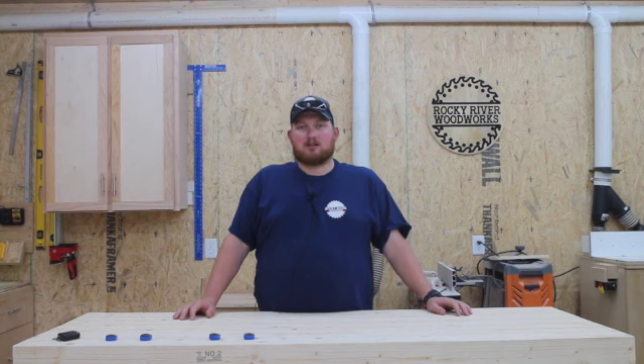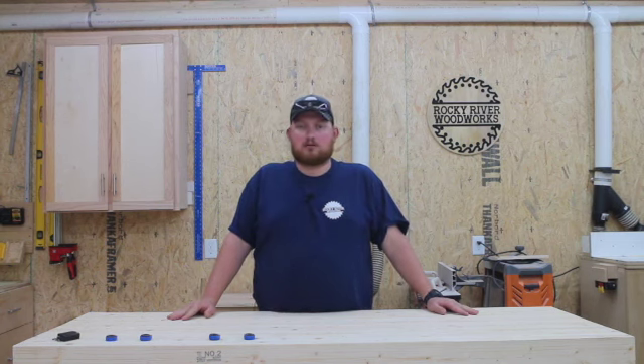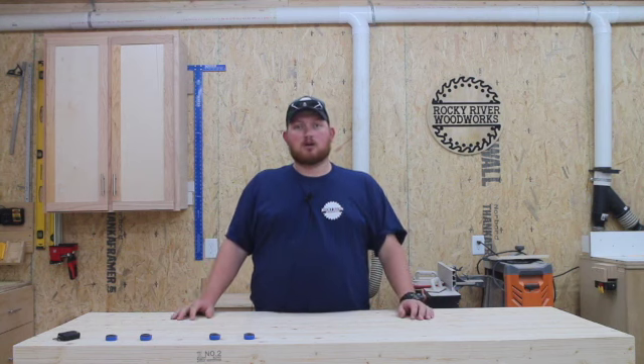My previous setup in my shop, I had them mounted basically permanently in a position in my shop, but I needed the space more than I needed them permanently affixed where they were. So I'm going to be making a mobile cart that contains both of them.